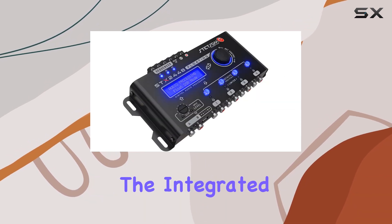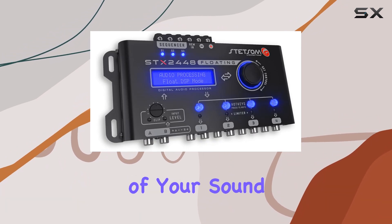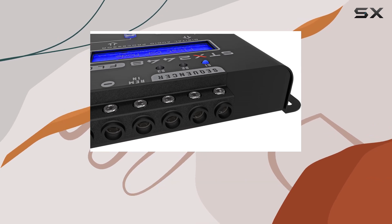Additionally, the integrated limiter for peak and RMS management is invaluable for maintaining the longevity and quality of your sound output, ensuring that you always get the best audio experience without the risk of overdriving your equipment.